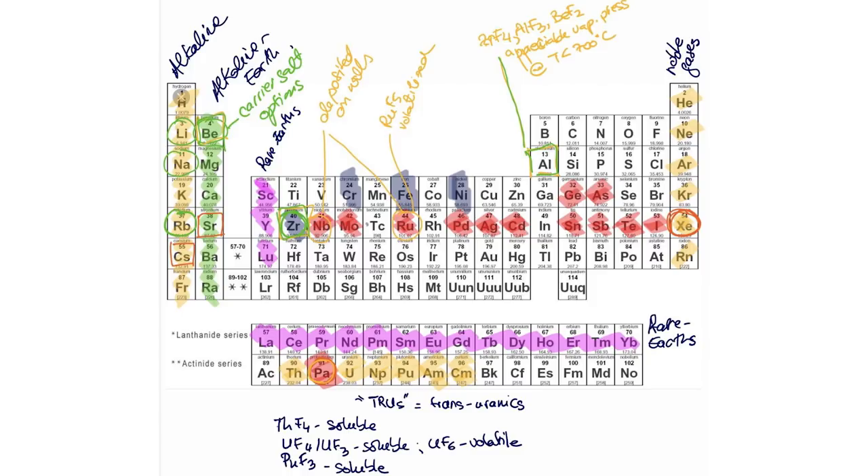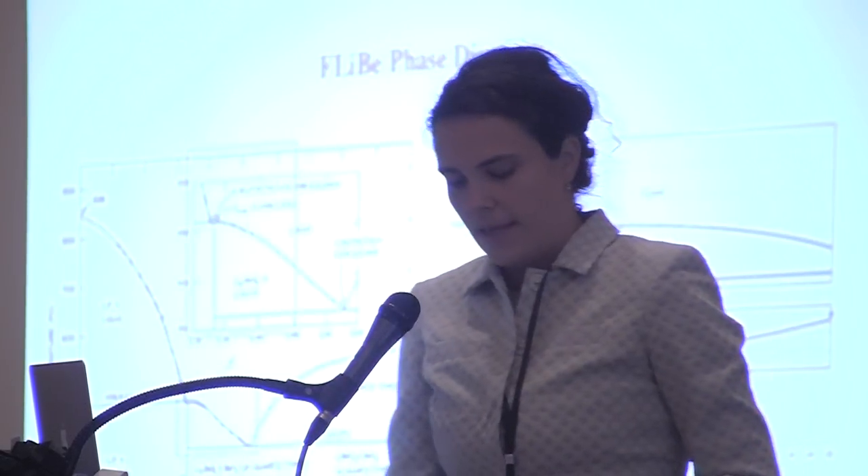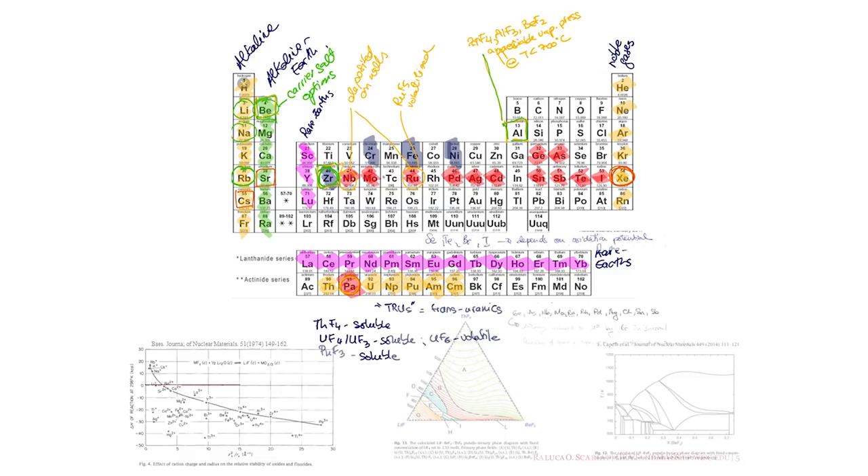Why is this important? If we work with liquid fuel molten salt reactors, we have uranium, fission products, and pretty much all the periodic table dissolved in the salt, and we need to know where the radioactive isotopes transport. Do they go to a solid phase? Do they go to a gas phase? Do they deposit on the heat exchanger? Do they bubble out into the cover gas? That's important for the safety case so we can demonstrate that we can contain and control all of the radioactive isotopes. What we need is a phase diagram that's not binary but has all the degrees of freedom of the entire periodic table.